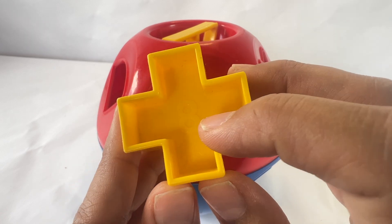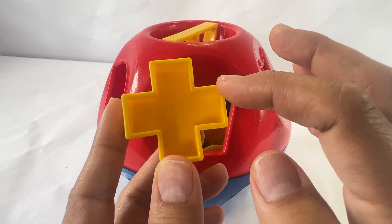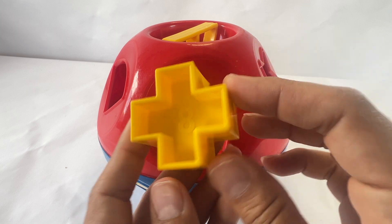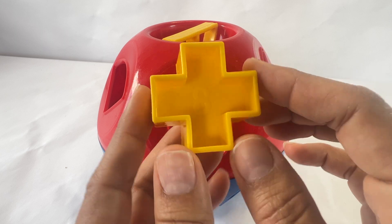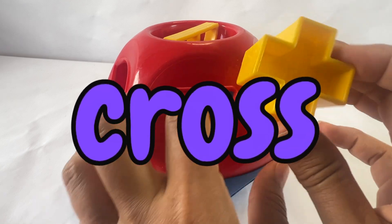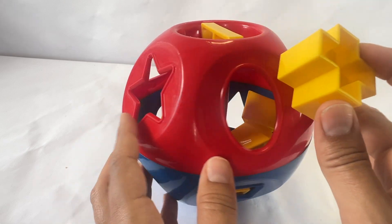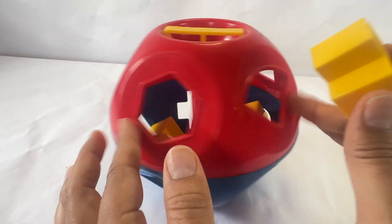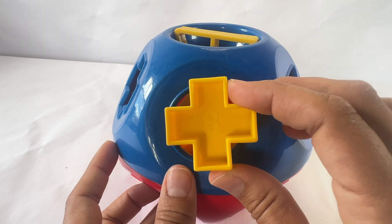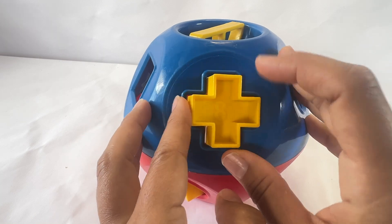This has the number eight, and let's count the sides: one, two, three, four, five, six, seven, eight, nine, ten, eleven, twelve. That's interesting — it has a lot of sides. This shape is called a cross, or a plus. Let's find where the cross goes. Does it go here? No. Let's keep looking. I don't see it on the red side. Let's turn it over. Does it go here? No. Now that looks right. Get it in just right and push.